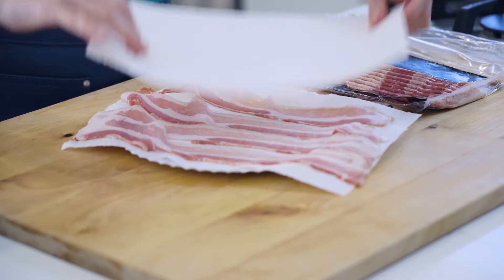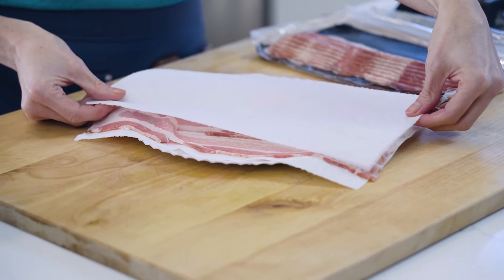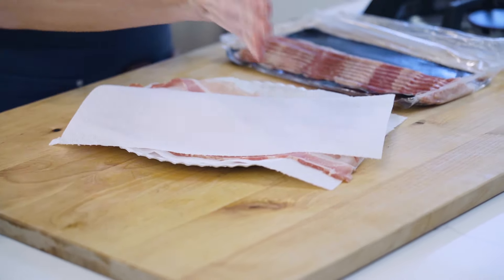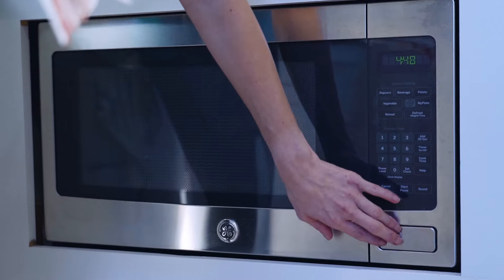Then we take another paper towel and you're going to cover your bacon. A paper towel is usually not big enough to cover all of them, so I kinda place it diagonally and cover the rest. For four slices, I start about two minutes — it's about two minutes for three to four slices. It really depends on the thickness of your bacon; my bacon's pretty thin.